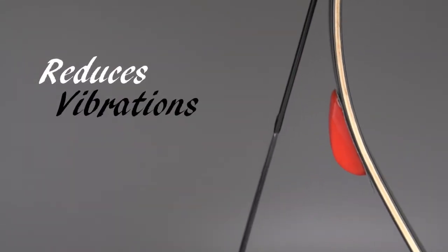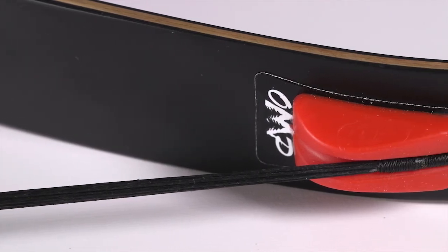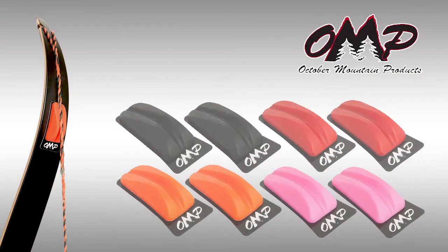The OMP Remedy reduces vibration, noise, and improves string travel, leading to a better experience when shooting. The OMP Remedy from October Mountain Products.